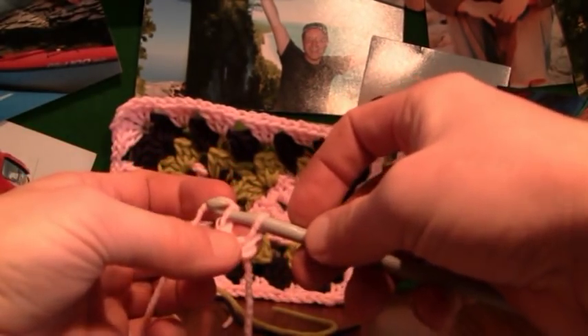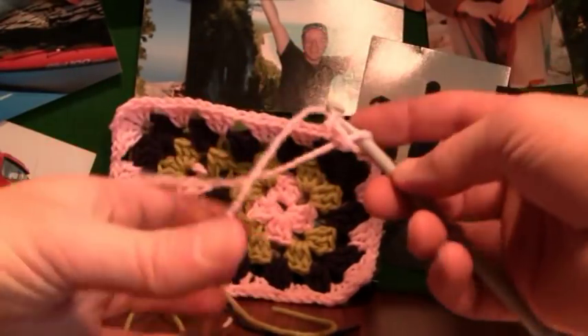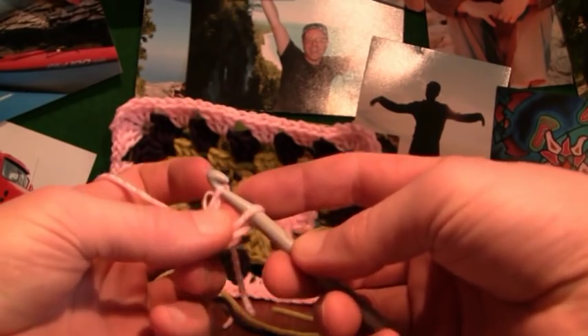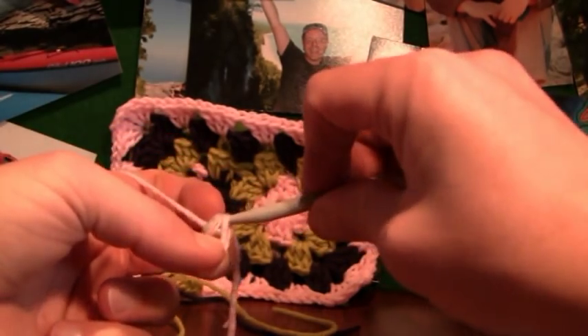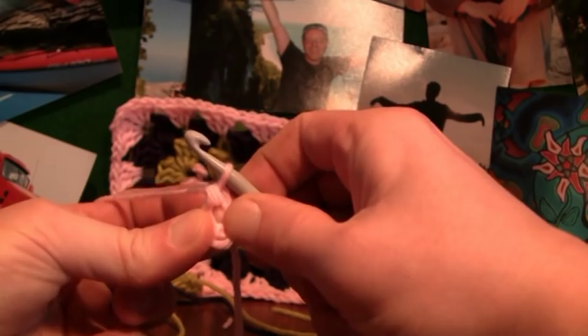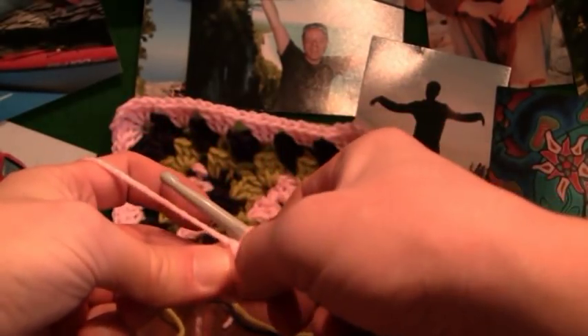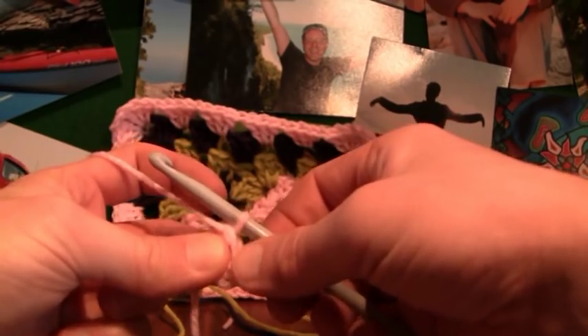Before we pull everything tight, put your index finger and your thumb together. When you go to pull this material through it's going to wrap around your two fingers. If you pull it apart, you can see how your finger is in the middle — that is your center hole. Now start building up to go around. Don't take your two fingers off that piece yet because we want to start building.